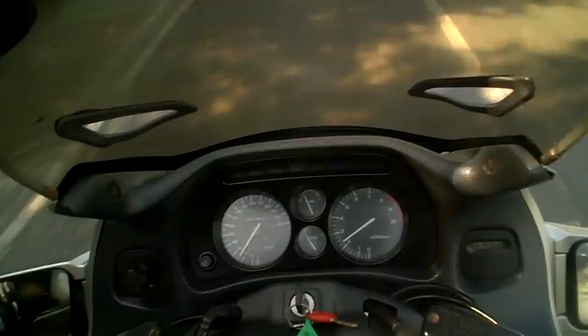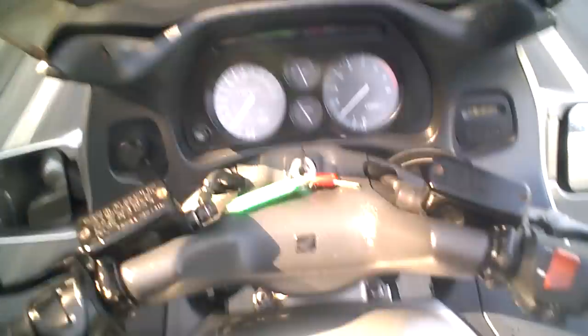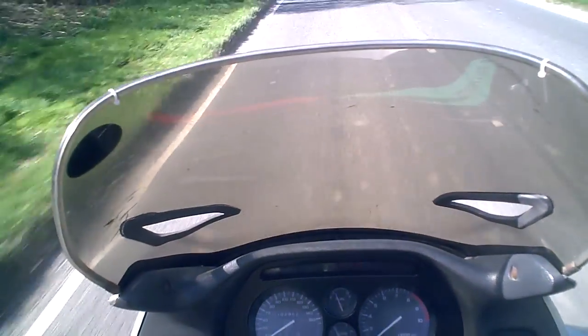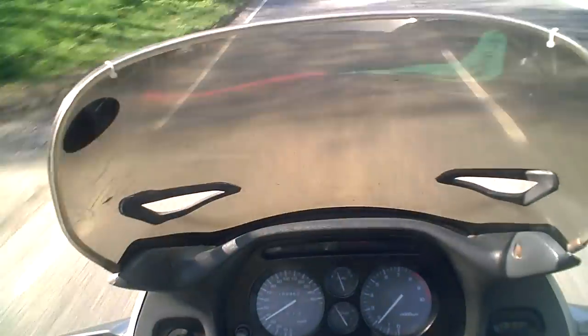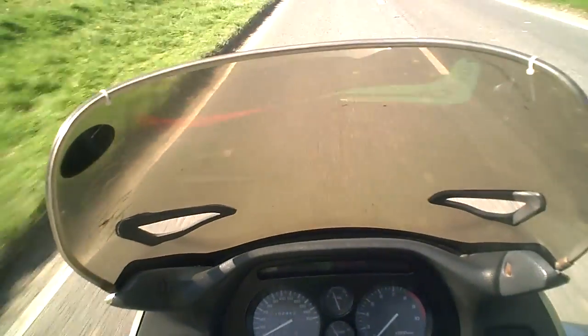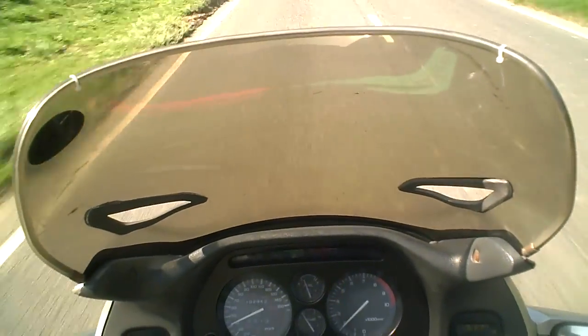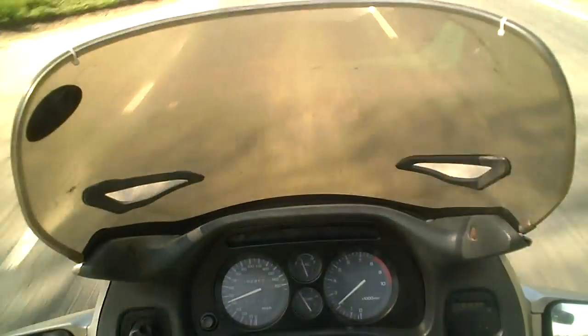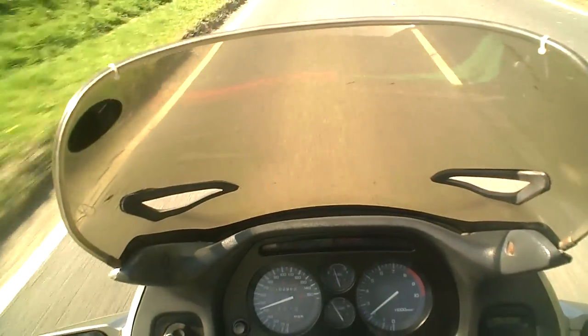And you get a nice, big, meaty touring bike. What you do find with them, though, is that the body panels get cracked and damaged very easily. Most of them have got cracks and pieces missing out of the bodywork. This one has also got cracks here and there and the odd screw missing, but that's not something you can't deal with.